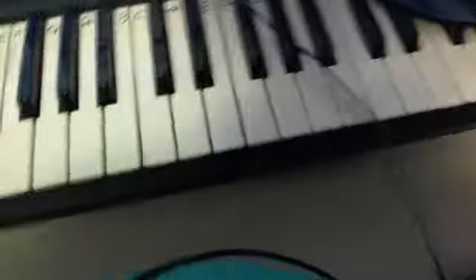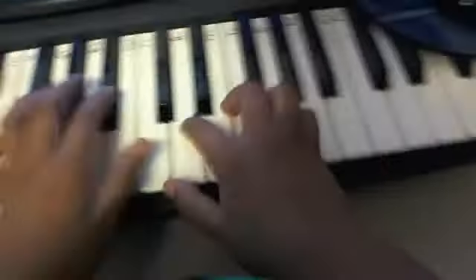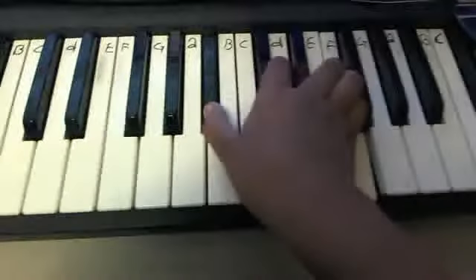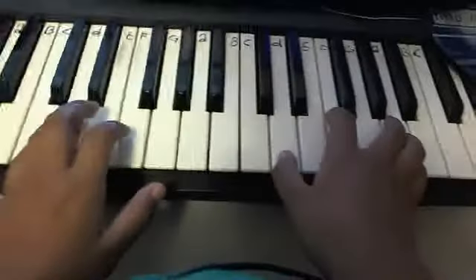Sorry about the chord, guys. And then I want to play this... Just that, right there. Like that. So, if you mix it up with this, it should sound like this.